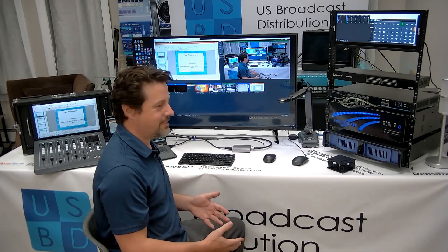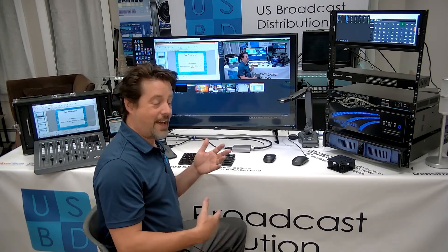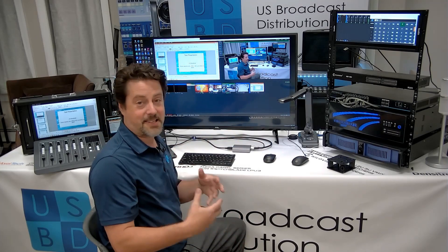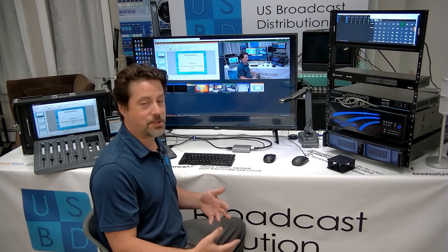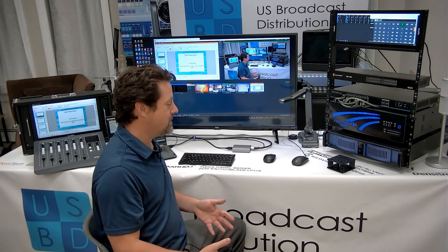Ideally, we like this because it integrates well with vMix. Because when you add it to a vMix system, whether it's a laptop or a high-powered computer, you're getting a second monitor which can be hooked up to a regular monitor or any SDI device — whether it's a switcher, an SDI monitor, a router, or even an encoder. So it gives you a lot of different options.